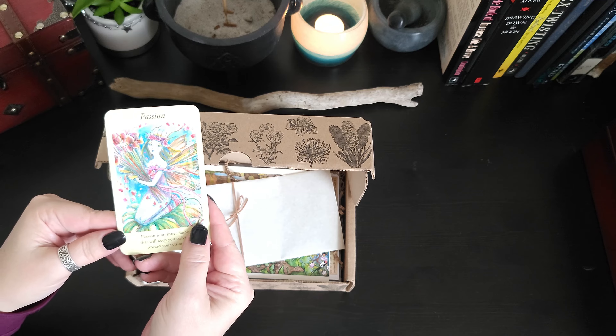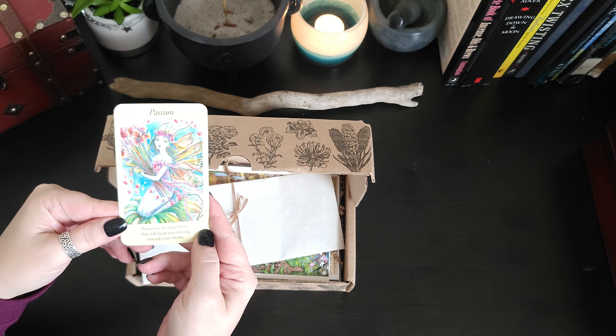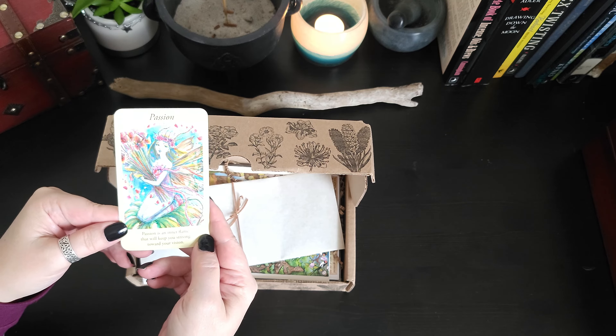So that's a really nice oracle card — Passion. Passion is an inner flame that will keep you striving towards your vision.